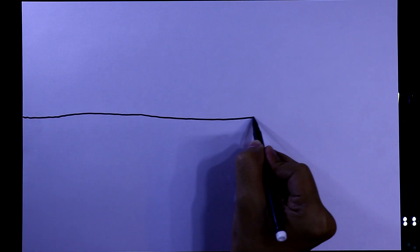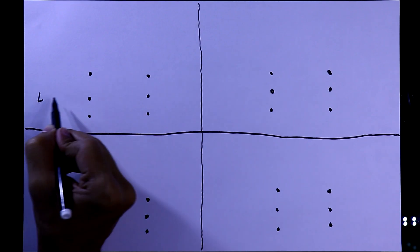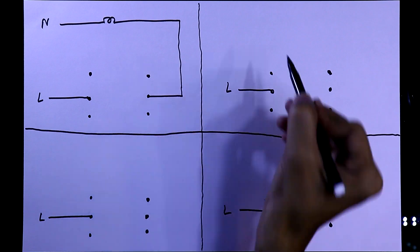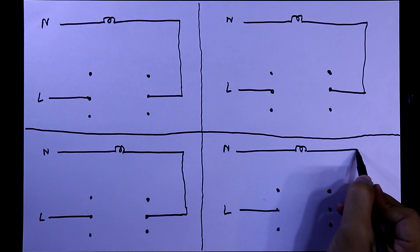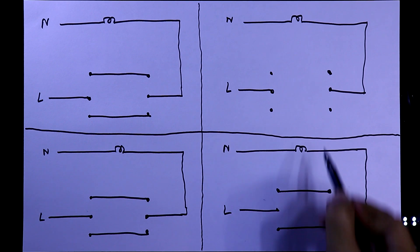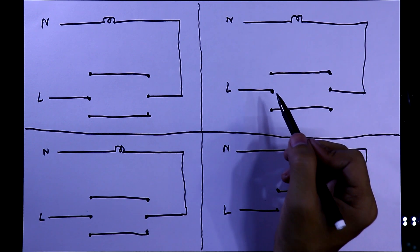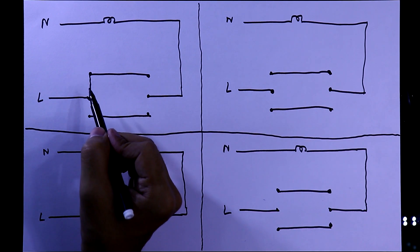Now we'll see the working of this circuit. It will have four conditions with two switches. The line will always be connected to one switch, and with the neutral we connect the bulb. The bulb is connected through both switches, and these are constant connections — they cannot be changed.